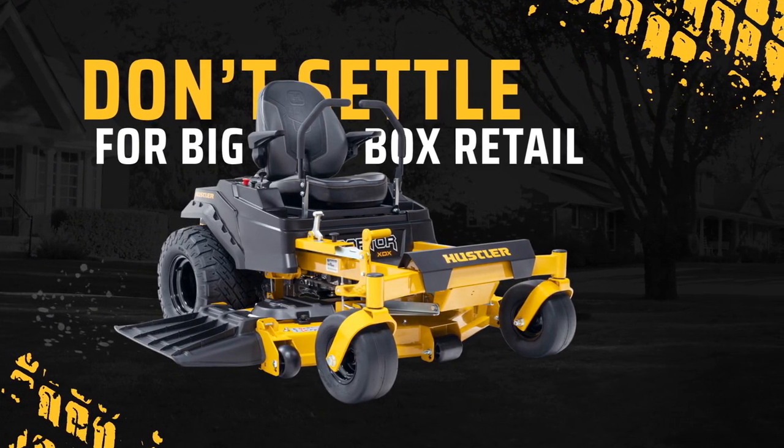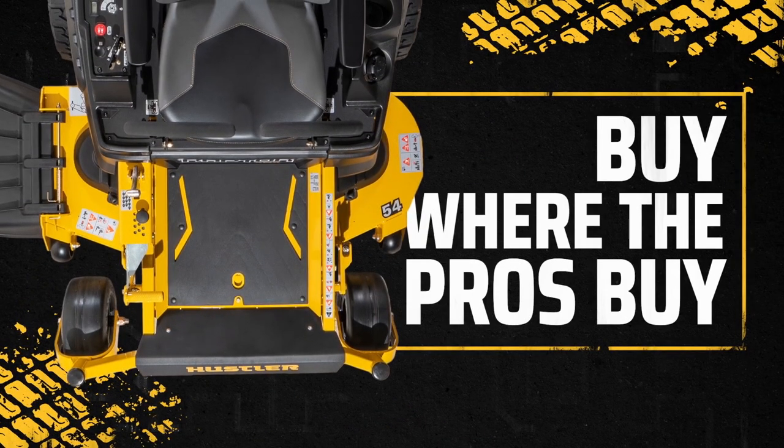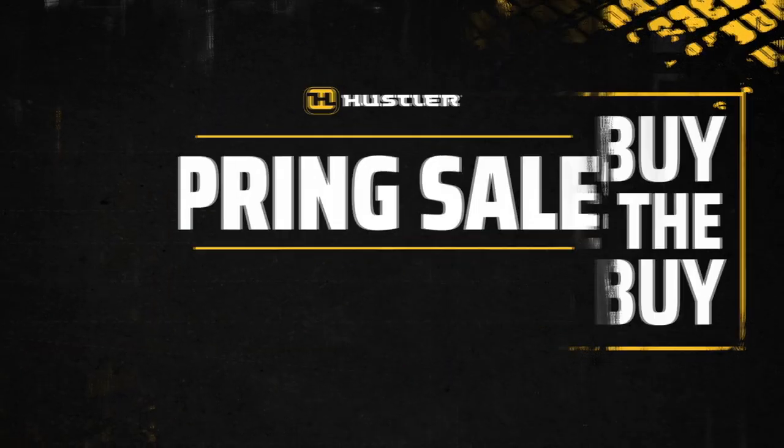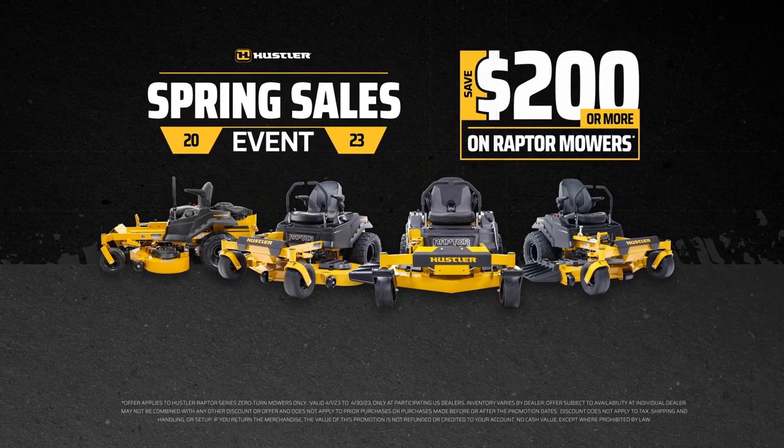Don't settle for a big-box store buying experience. Buy what the pros buy, where the pros buy — at a knowledgeable, authorized Hustler dealer. Save $200 or more on Hustler Raptors at your local dealer.